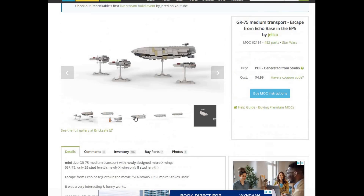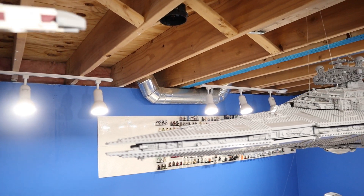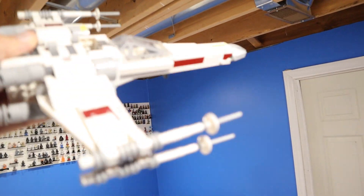This is a MOC by Jelco — it is the GR-75 and actually comes with a couple of little X-wings. Speaking of the X-wings, the other ship we had to decide to fly next to the Star Destroyer was an X-wing fighter. There are actually two of them in the scene.